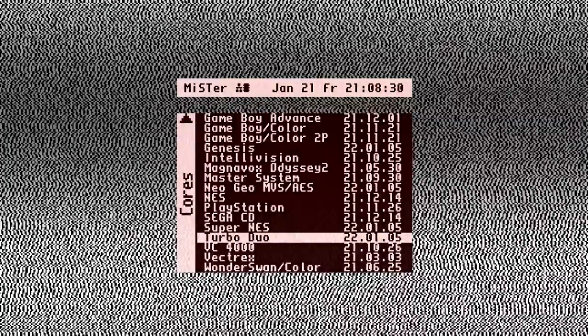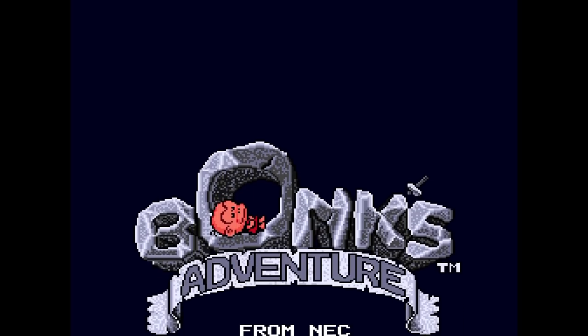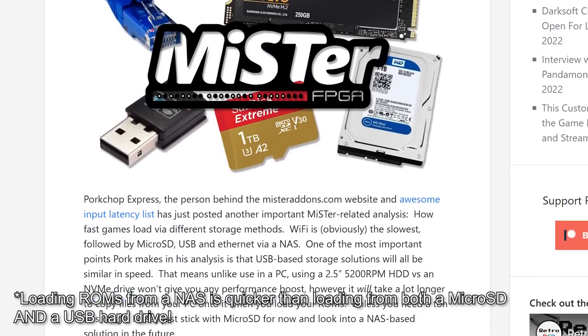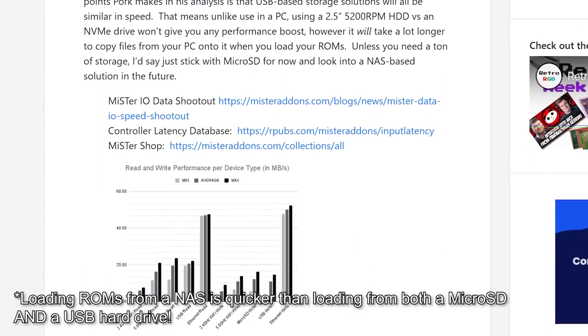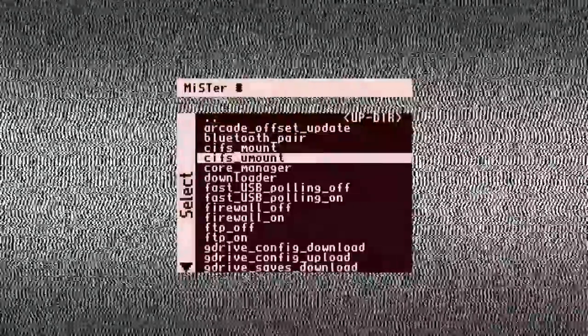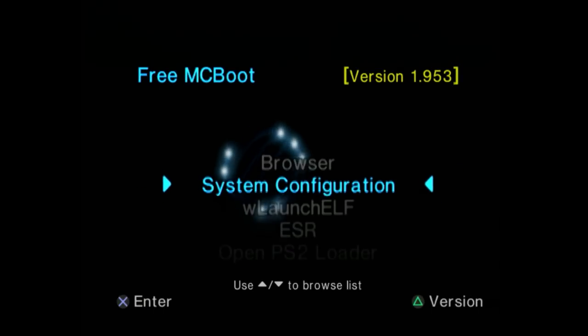If you have multiple MiSTers, this offers both the convenience of only organizing ROMs in one place, and it's a cost savings. Even if you need to buy all the parts to build a RetroNAS from scratch, that's still probably cheaper than buying multiple 1TB micro SD cards, and can easily fit a lot more. And if you want to go back to loading ROMs directly from your MiSTer, simply go back into the Scripts directory and run the Unmount script.